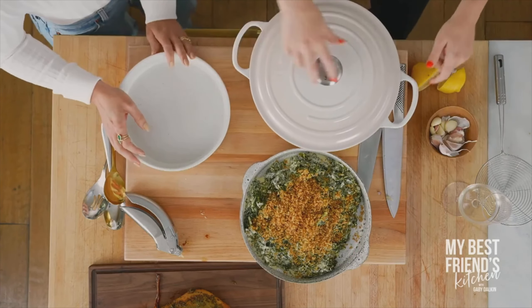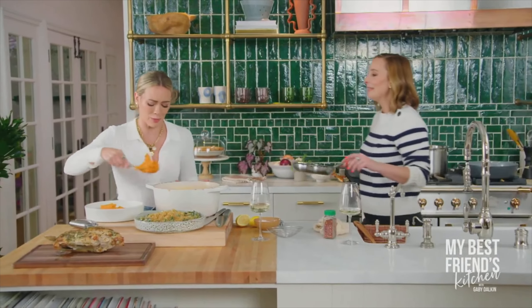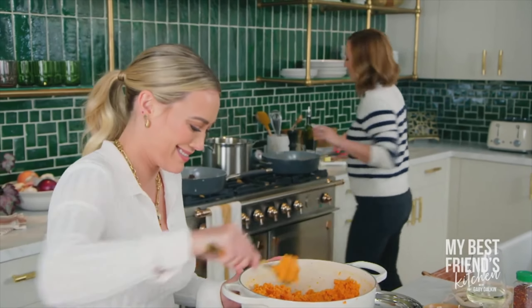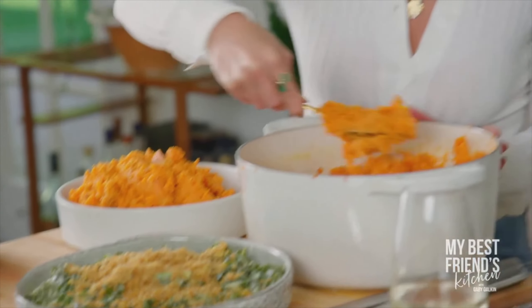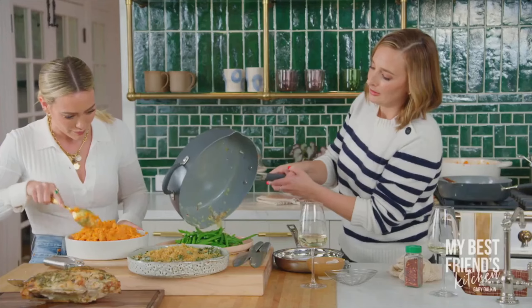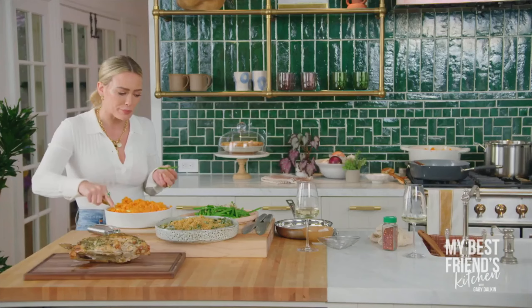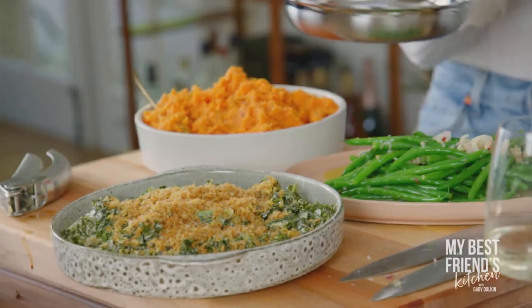We also haven't touched on the fact that I'm CMO — Chief Mom Officer of Carter's — and I'm getting to be very creative and design capsule collections. The crispy lemon panko topping is on top of the creamed kale — it's insane. We put in the sweet potatoes, adding a little melted butter for more flavor. We'll do the Maldon last — just give everything a little sprinkle.